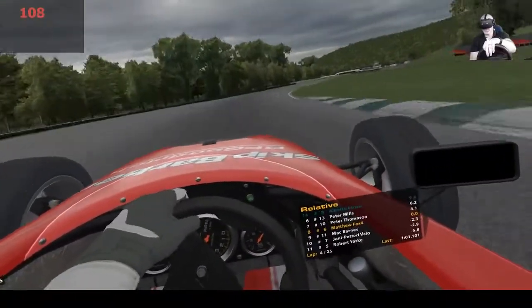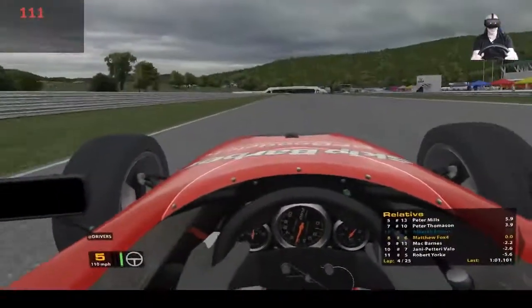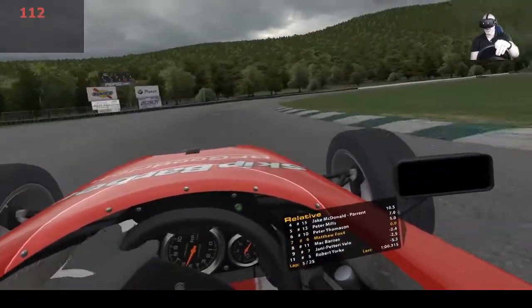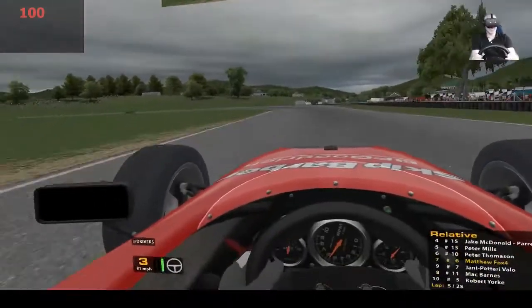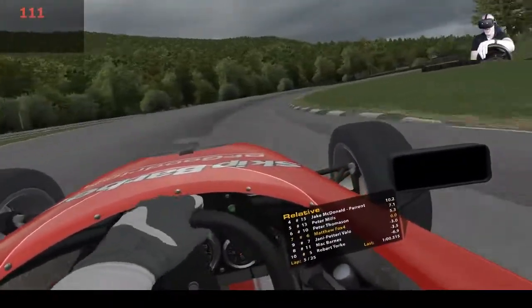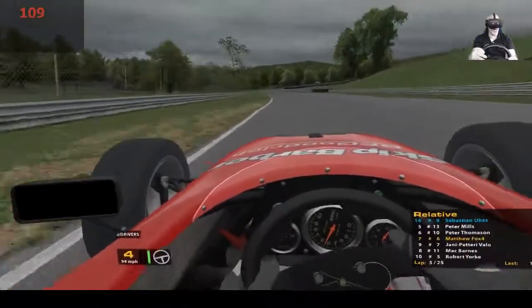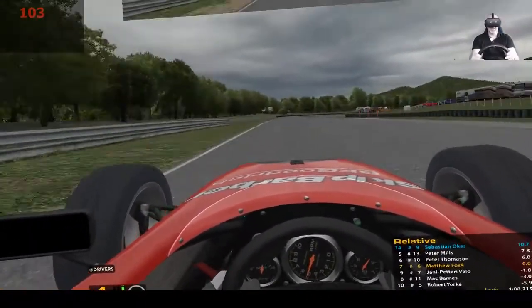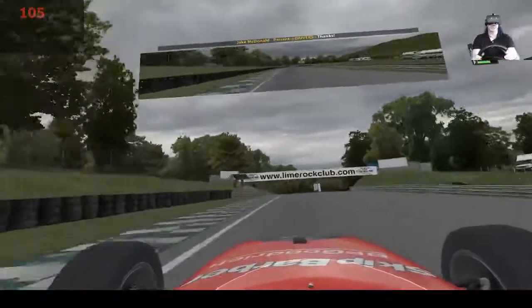Oh, a bit too wide there - luckily I've recovered, luckily haven't lost too much time to the guy behind. Come through and go - this is brilliant. The bump on the track really comes through. I've made the suspension just a little bit stiffer so I'm not getting as much bounce, because the bounce really makes the wheel react unpredictably and you don't want that at the wrong part of the track.